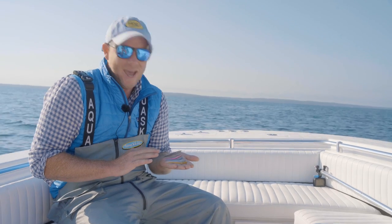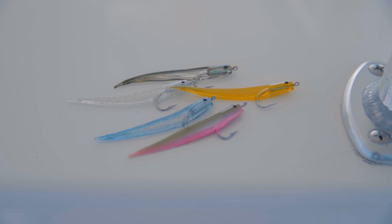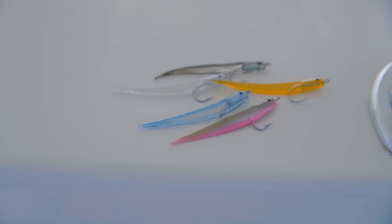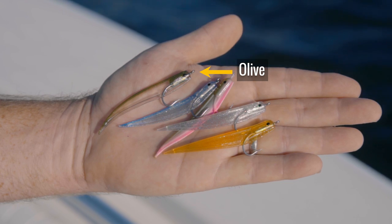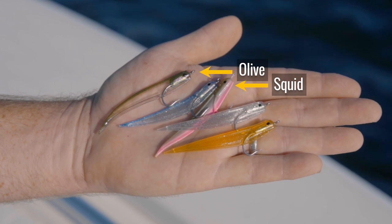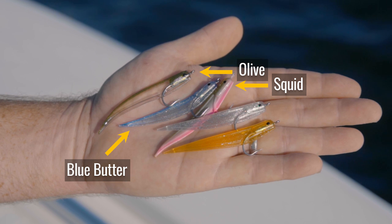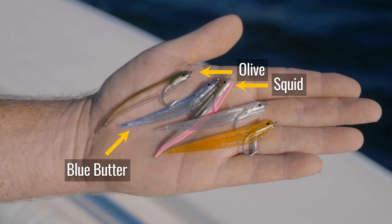Let's talk about colors and matching the small bait hatch. The Hoagie Pro-Tail flies come in five basic colors. There's an olive, which is a great Sandile imitation. There's a color we call the Squid Plug, based off the color patterns of the Hoagie Squid Plug with olives and pink hues — it's an excellent peanut bunker imitation, as well as a juvenile squid. Then we have the Blue Butter, which is a great imitator of juvenile herring and small butterfish.